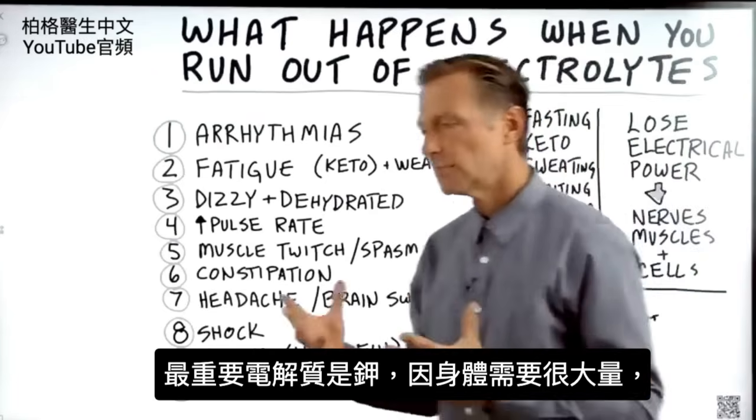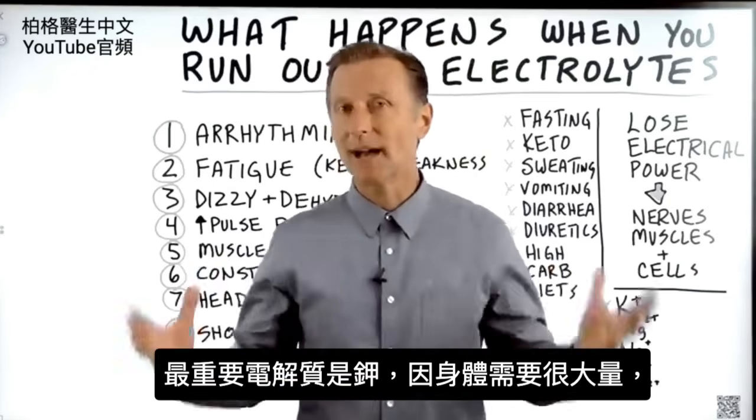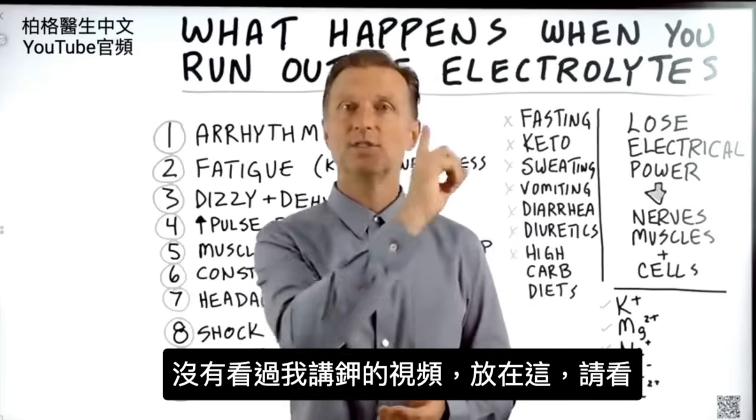So you can see there's a lot of things that can happen when you run out of electrolytes. Probably the most important electrolyte is potassium because you need it in such large amounts. If you haven't seen my video on potassium, I put it up right here — check it out.